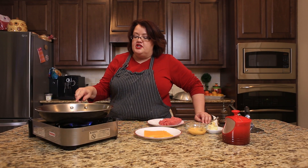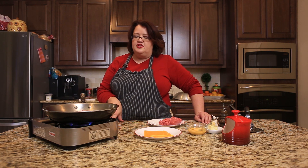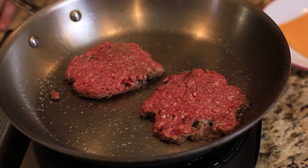Once these burgers start cooking, it's important that we don't move them. We just let them cook and do their thing. You're going to tell once it gets nice and juicy up towards the top, then we can flip them over and finish up these burgers.